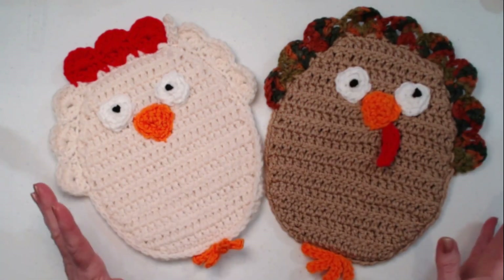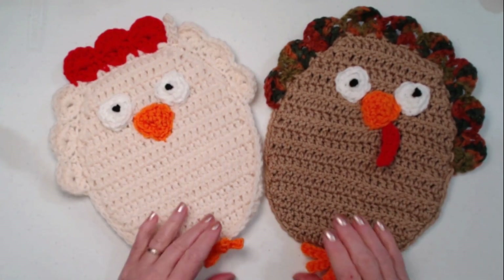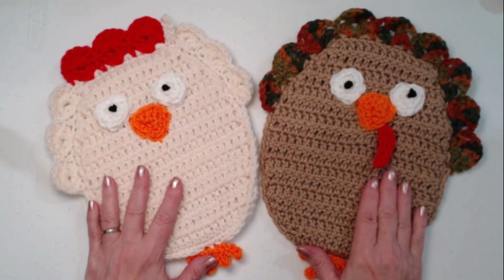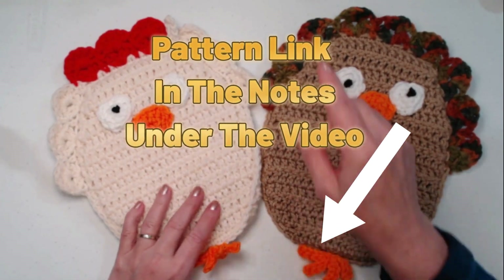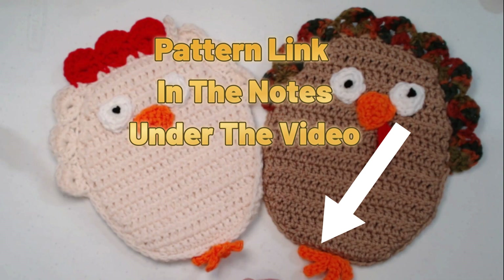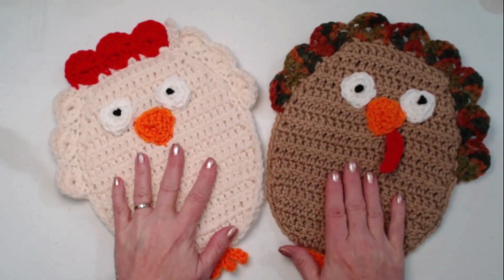They're really easy to stitch up. It's all simple stitches, nothing fancy, and I think you're really going to have some fun with these. You can find the complete pattern with a bunch of pictures on my blog, and as always I'll put that blog link down in the notes underneath this video. So let's make some spiffy chickens and turkeys.